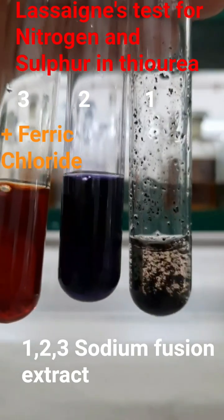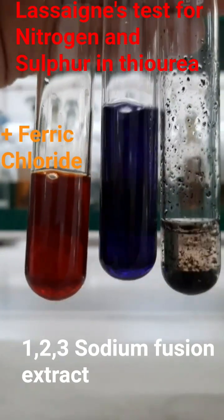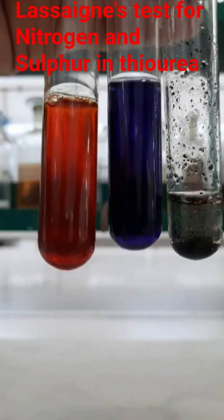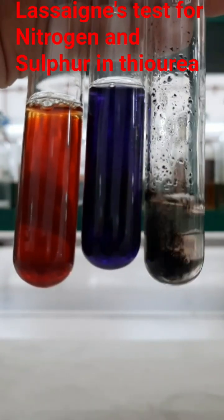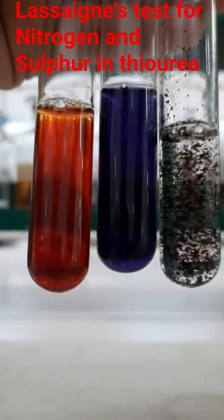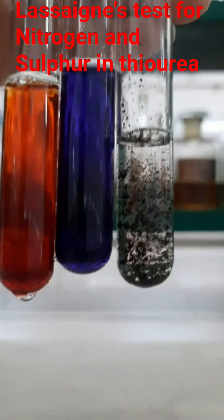After adding ferric chloride solution, the appearance of blood red color is due to the formation of ferric thiocyanate complex. Now I am adding some distilled water so that the colors may be observed properly. After adding distilled water, in the first test tube you can see the black precipitate of lead sulfide, and in the second test tube the violet color.